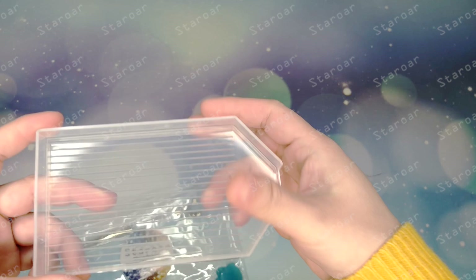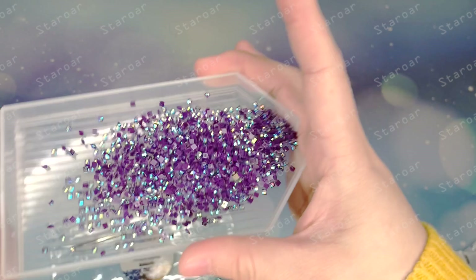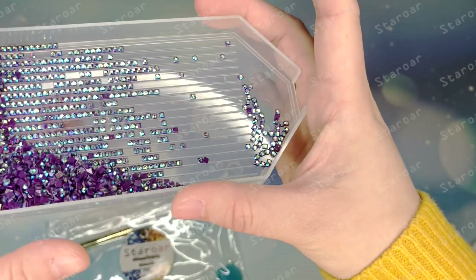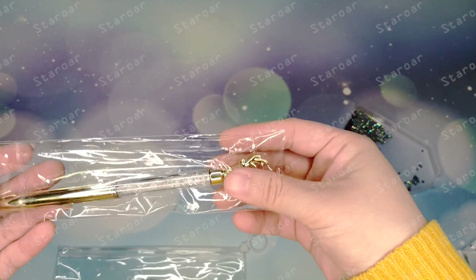It includes a large diamond tray which is transparent, so you can see the diamonds very clearly. This is our square AB diamonds — it's easy to line them up with the large diamond tray if you prefer to use placers. And a drill pen — this is our new drill pen.